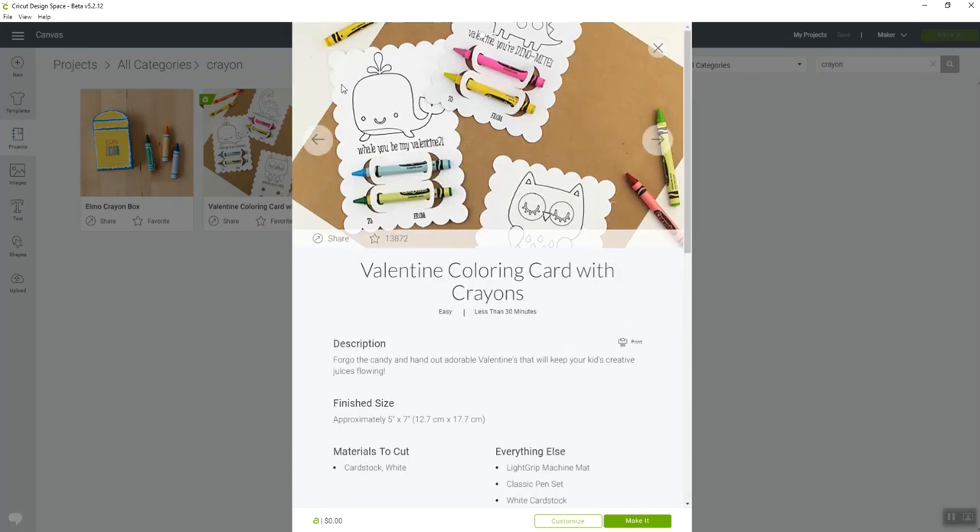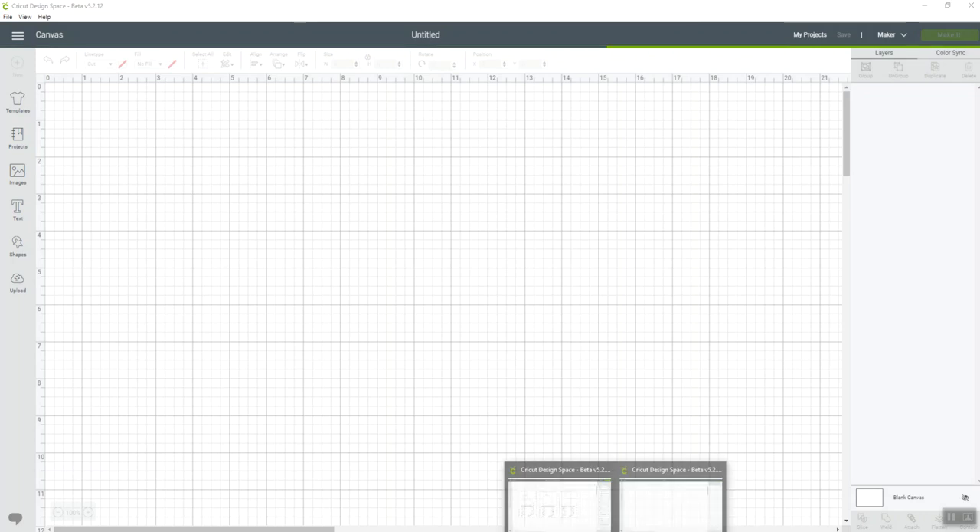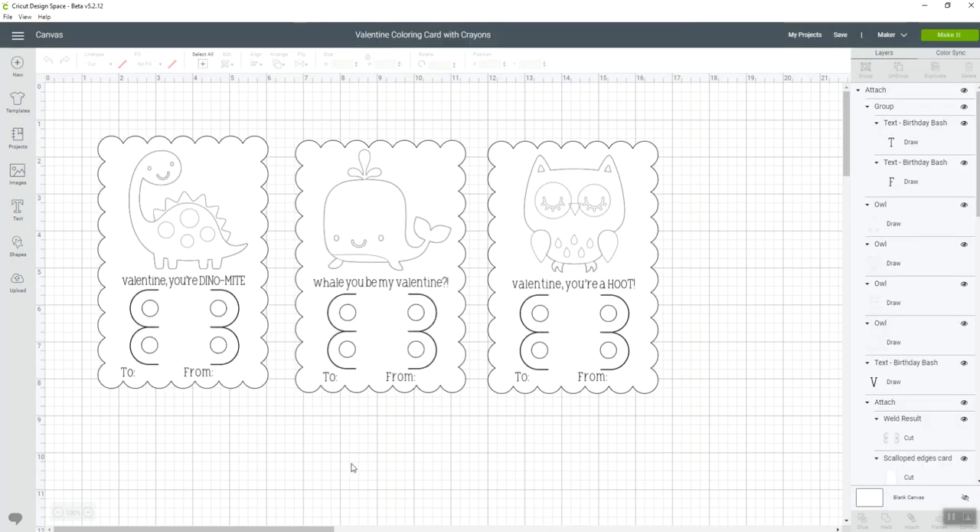Instead of hitting 'Make It,' you would go and hit 'Customize.' I'm going to hit 'Customize' — it's going to pop up and show you the Valentine Coloring Card with Crayons. These are the three default cards. If you just want to cut these, you could hit the 'Make It' button and you're good to go, but we want to change it up.